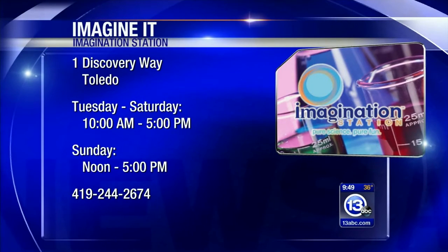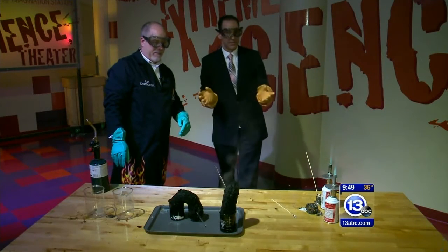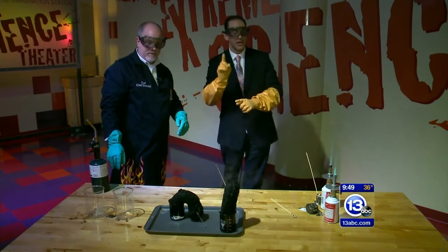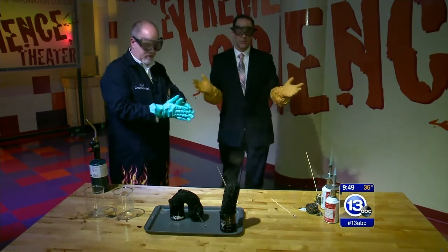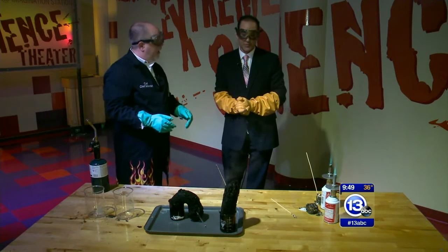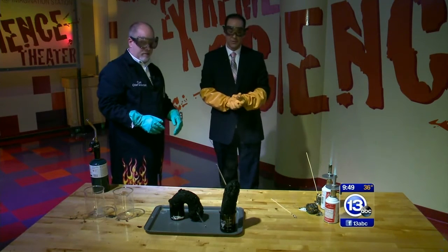And that one's coming out with a stick in its head — I left it in there on purpose. That's pretty wild. If you want to come on down and see an experiment like this — not one you can try at home — you can observe it here at the Imagination Station, located downtown at One Discovery Way, the big blue building. If you bring a kid and you live in Lucas County, on Saturdays a kid gets in free with a paid adult admission.